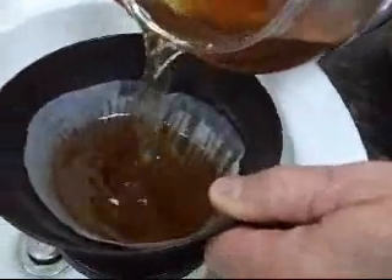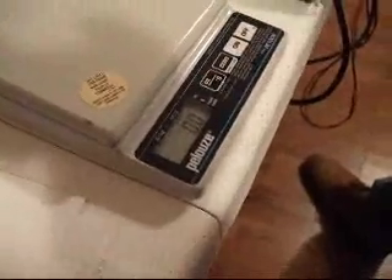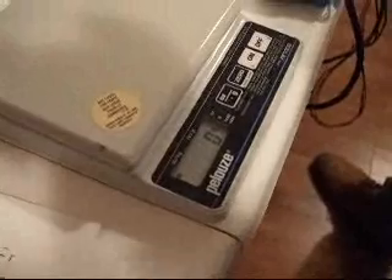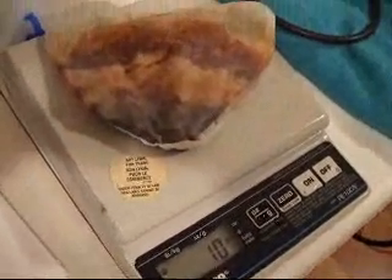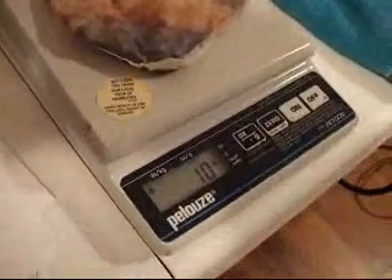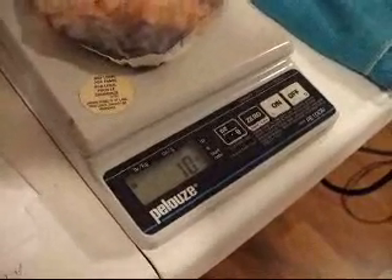For comparison, we're going to weigh a wet coffee filter just to see what it would weigh. Here it is — we've got 10 grams for this, so there's 5 grams of magic sludge in there.